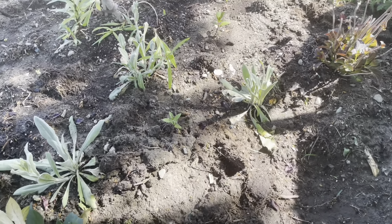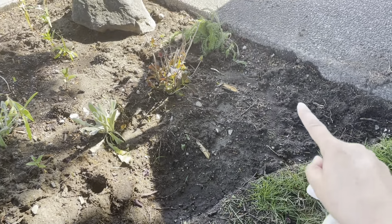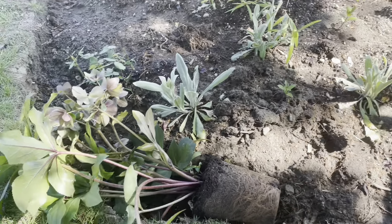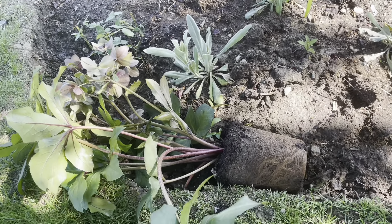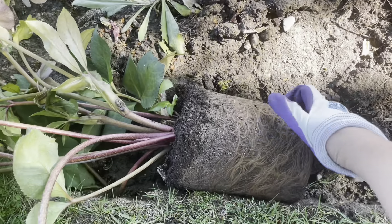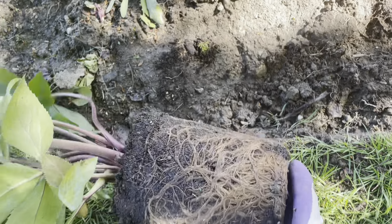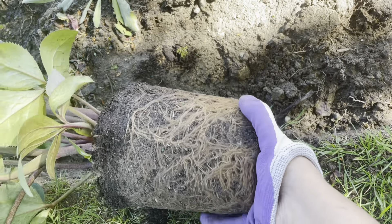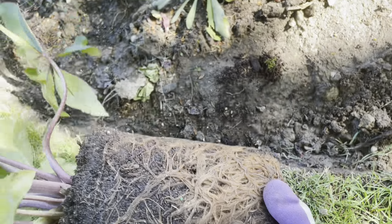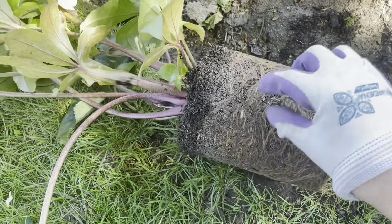In this corner I'm going to put a helleborus Ice and Roses Red which I have right here just to get out of the pot. You can see how root bound it is - it was actually really hard to get out of the pot. Look at that, totally root bound, just circling. This dirt is like rock hard.